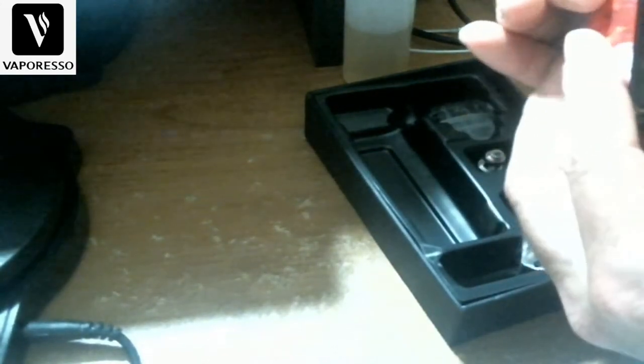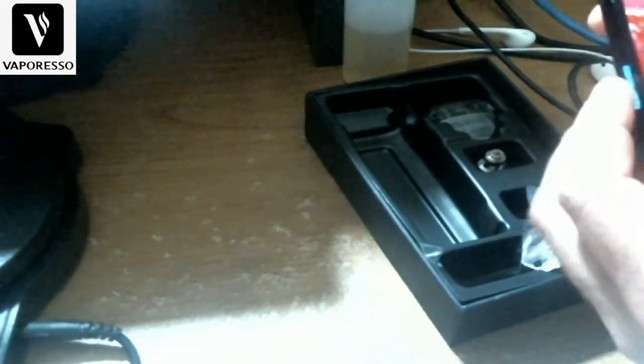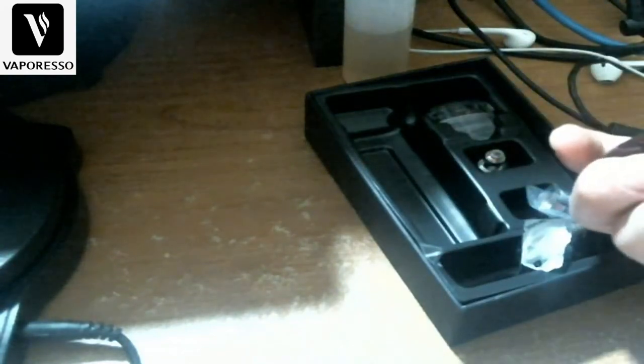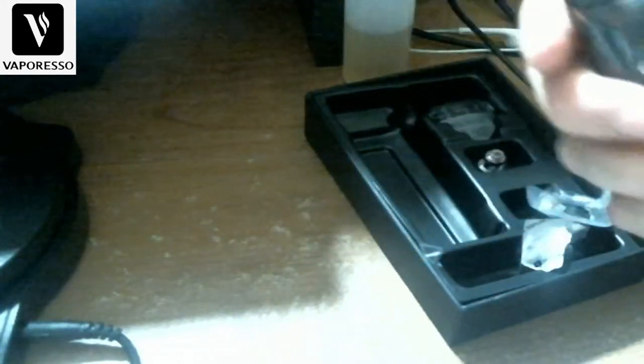It's very similar to the Smok Nord — they both have that duckbill-style pod design. The Nord 2 has a 1500mAh battery; this one here has 1800mAh, as shown on the bottom of the device.